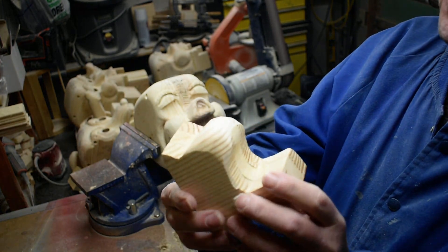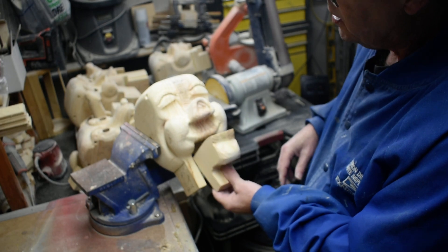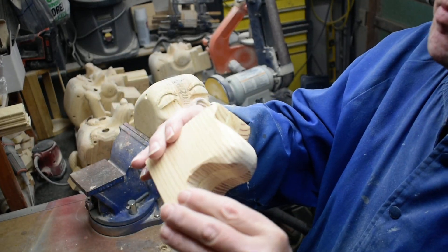See how that rounds it down — we're going to keep getting this rounded down so we get it to fit how we want it to fit in here.